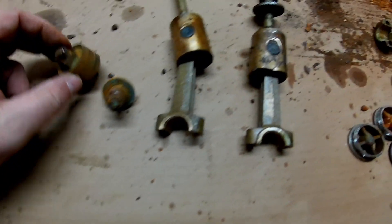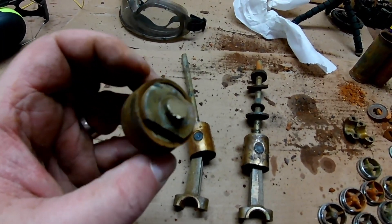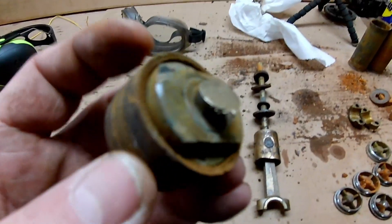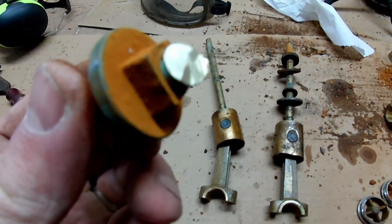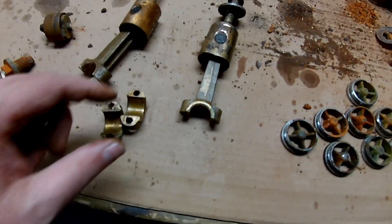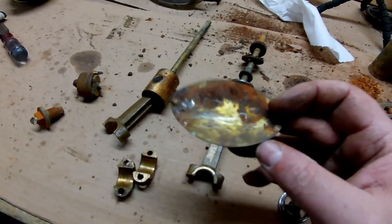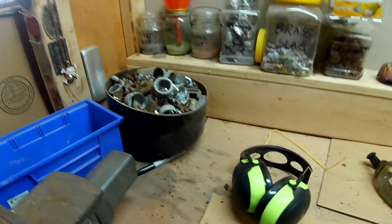I want to show you something that's really cool. These were on the ends here — I just had to cut them out to get them free. But look how nasty these look on the outside. Then look where I cut — on the inside, that brass is as pure as the driven snow right there, and it's gonna look great when I melt it. Same with this one — all rusty and nasty outside, then when you cut into it, it's unbelievable. Even the sign that was on the side of this thing is brass. I kind of want to keep it.